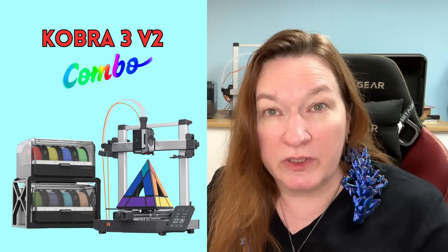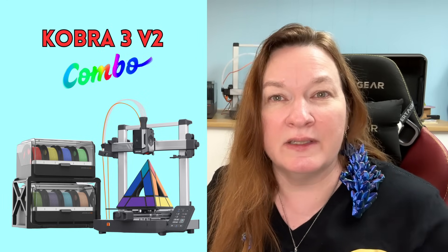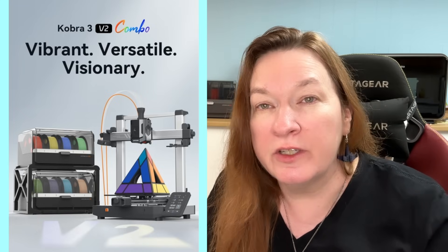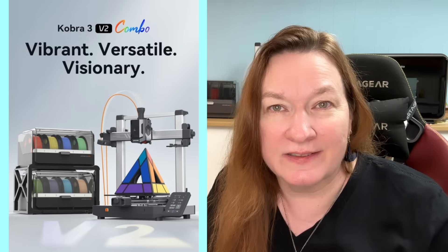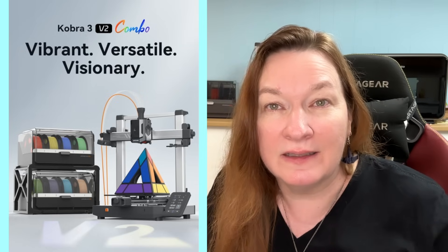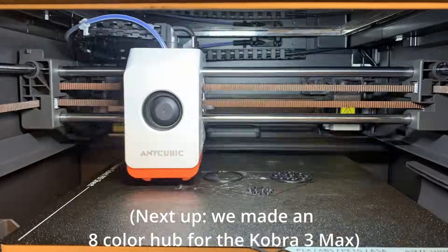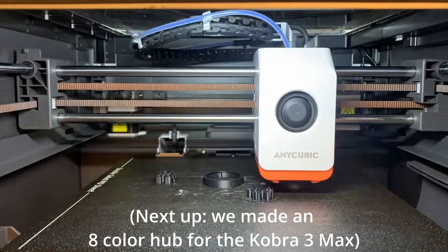I haven't gotten this machine into review yet, so let's check out the sneak peek together. The Cobra 3 V2 combo picks up where the Cobra 3 left off. They're telling me that they improved the new machine according to user feedback, which is really great because I love it when companies listen to the little guys. The printer can now be purchased as a four or eight color combo, so now you don't have to go off and make your own hub like we did.